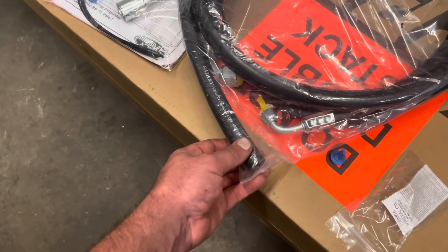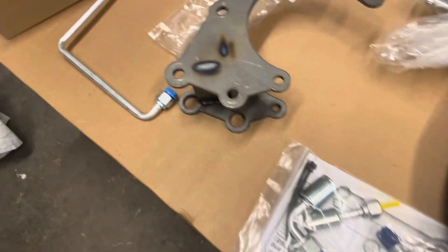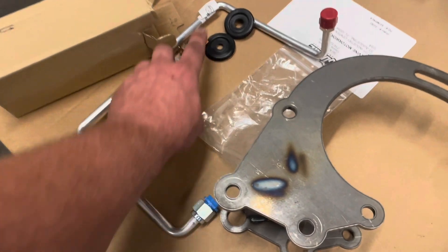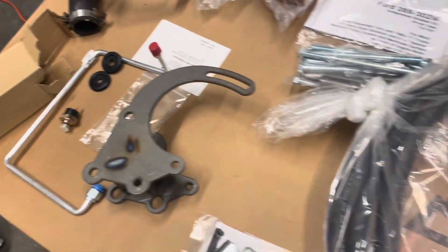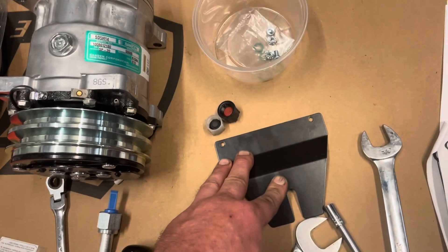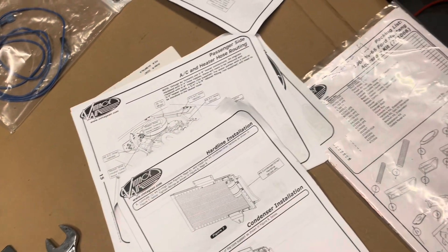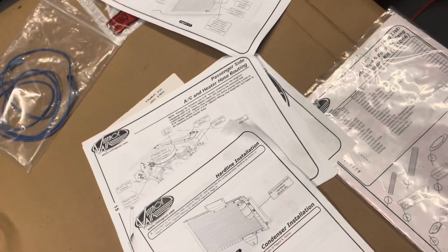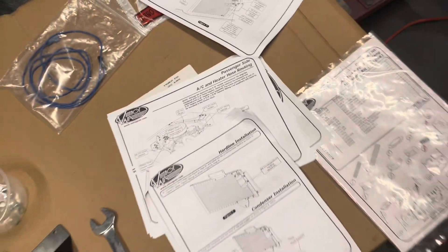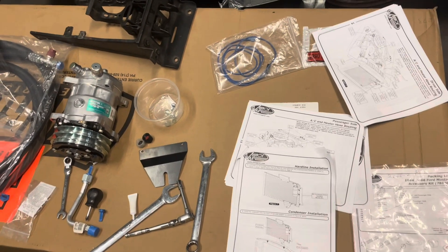Some of the lines — you can see they have to be crimped on, trim to fit. We've got the tool to do that. Compressor mounting brackets, hard lines, binary switch, grommets, compressor mounting hardware, the compressor, the lower bracket — which I'll talk about in a second — hood latch, compressor clutch wire. The evaporator box and everything that goes inside is on the other side of the shop; we'll get to that in another part of the video.